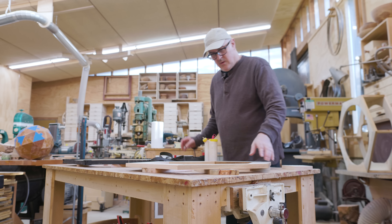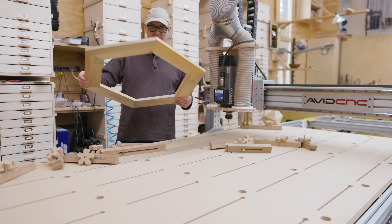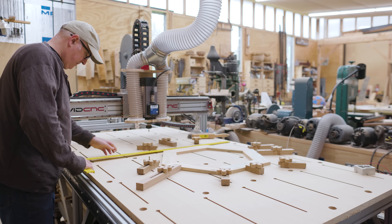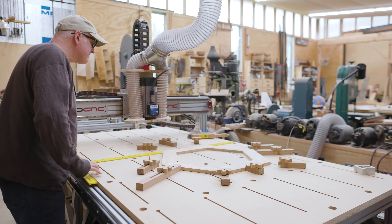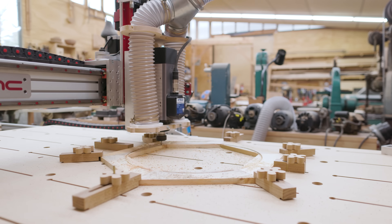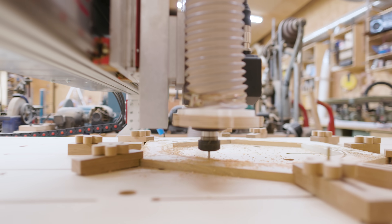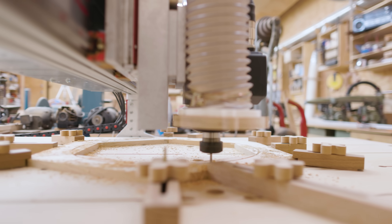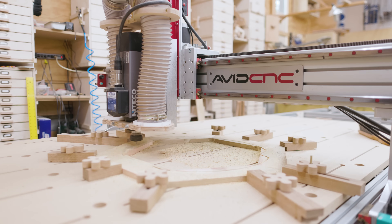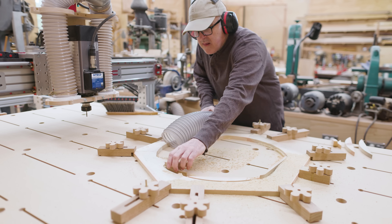I cut a circle out of the inner hole on the ring — it's more decorative than functional, but it makes the outside of the ring a hexagon to match the other hexagons while the inside is a circle. It just seemed nice to have those two edges be different shapes. On the ring that sits along the wall, I made some bumps where the cleat will go.